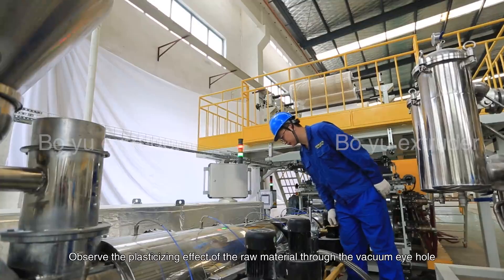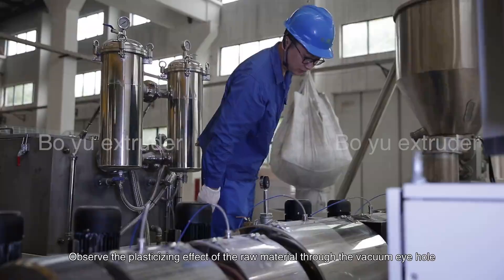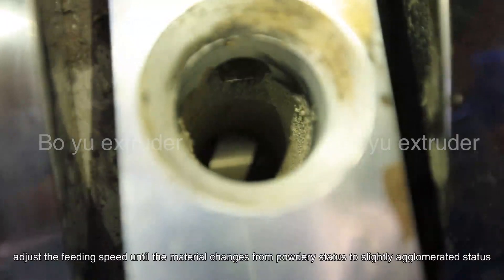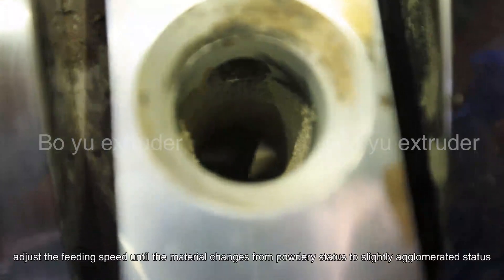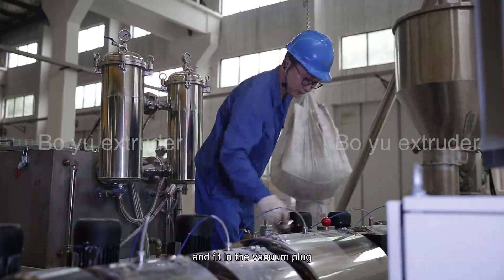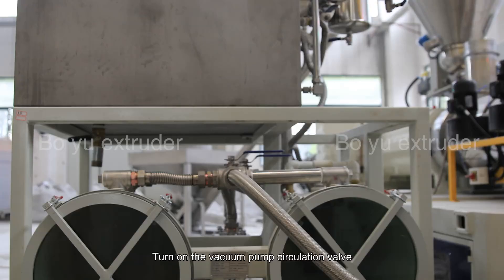Observe the plasticizing effect of the raw material through the vacuum eye hole. Adjust the feeding speed until the material changes from a powdery status to a slightly agglomerated status and fit in a vacuum plug.